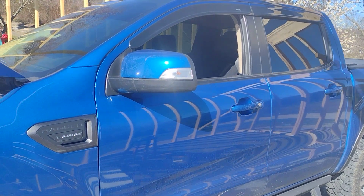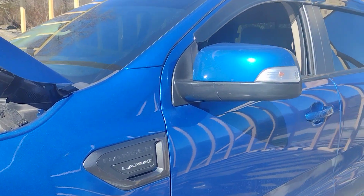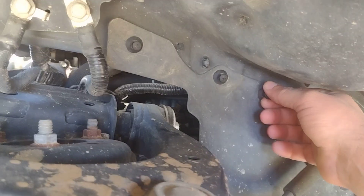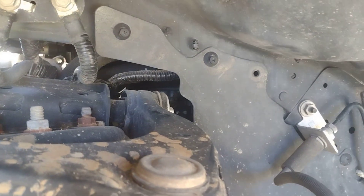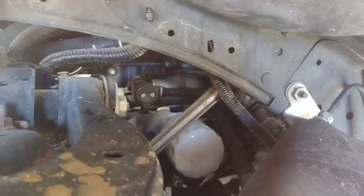I recently read an article saying you shouldn't buy a Ford Ranger because they're so hard to change oil in. So if you come down here on the driver's side, you back these little plastic screws out and pull these push pins — there's your oil filter.